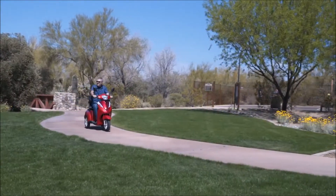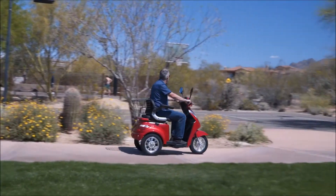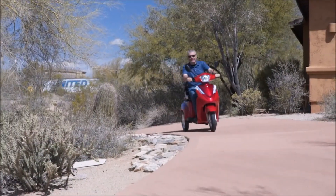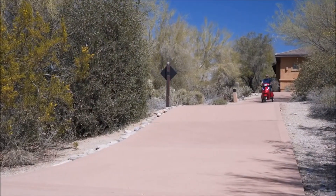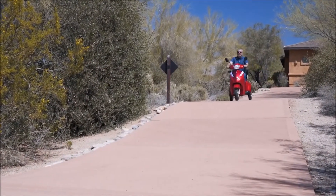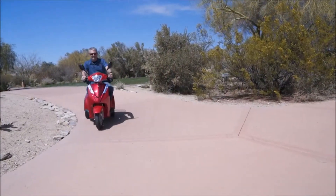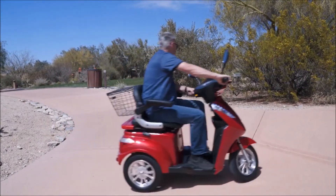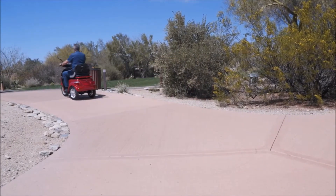The EW38 scooter is the fastest heavy-duty scooter on the market today with remarkable performance. With a passenger capacity of up to 500 pounds, the powerful EW38 has a terrific range and can reach top speeds of 15 miles per hour. Rear wheel shocks, brakes on all three wheels, and an electronic braking system are all standard features with the EW38 mobility scooter.